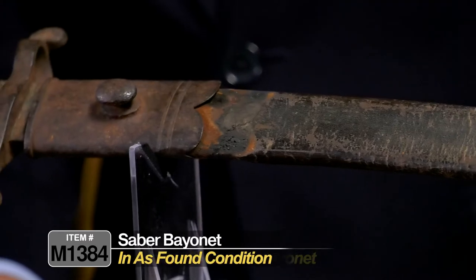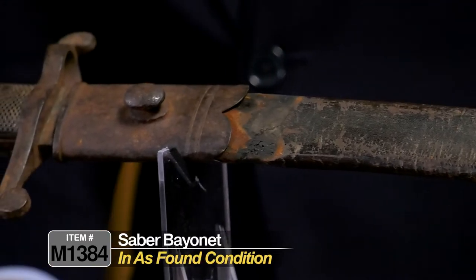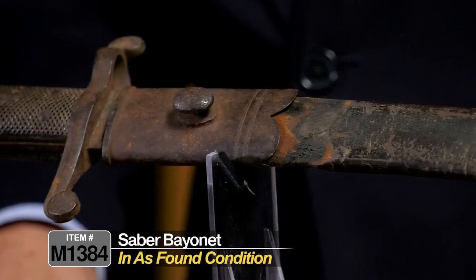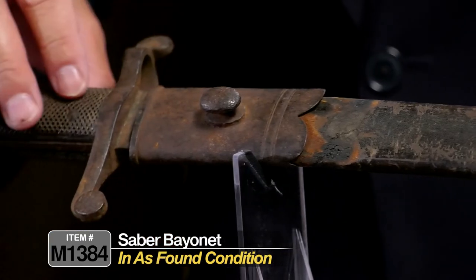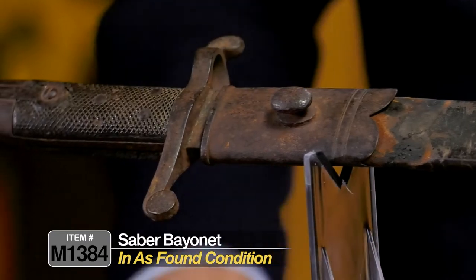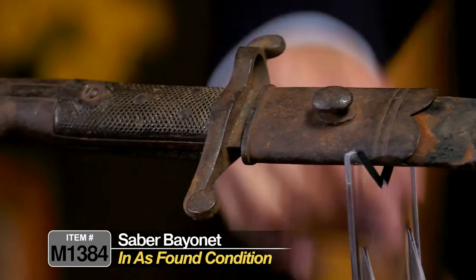As you can see, it's a little bit salty, just as it should be. It was picked up off the battlefield and has been in storage ever since. We haven't tried to clean it, preserve it, or put any kind of polish on it. We're presenting it exactly the way it came to us.